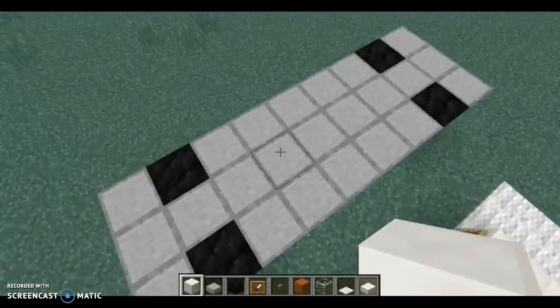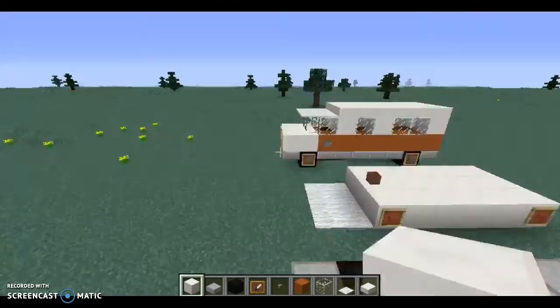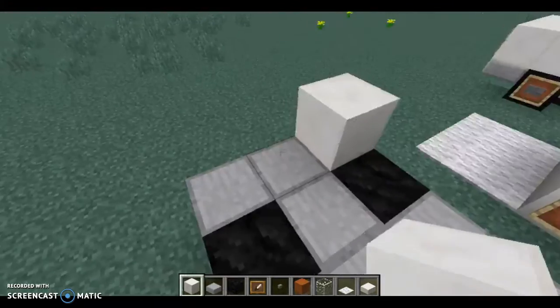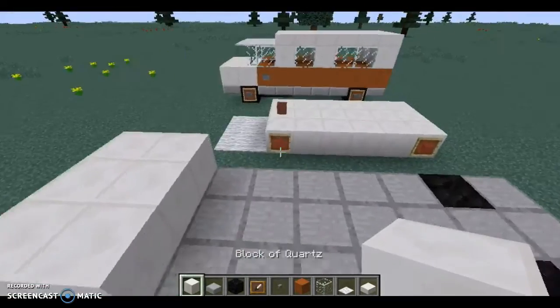There's three more, and you fill in the rest. Now, we don't have much time, so let's get this built on the road. So first, you take your block of quartz and place six of them like that.